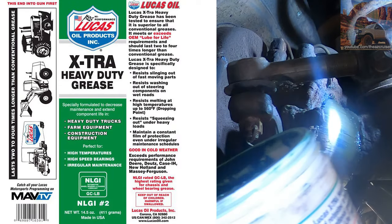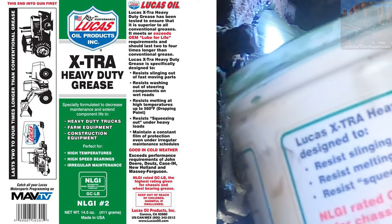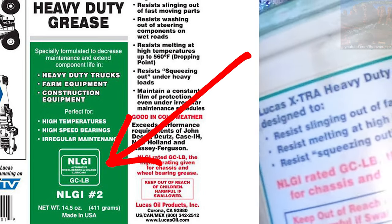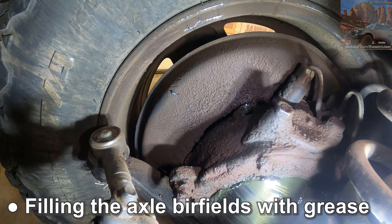This is Molly grease — Lucas extra heavy duty — but you're gonna want to make sure it's NLGI rated, that's the one you can use for the bearings. Yeah, it's nice and green, see that.